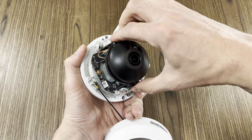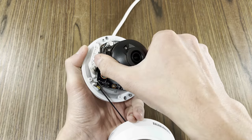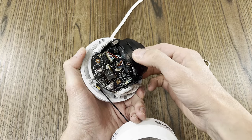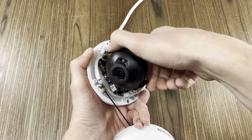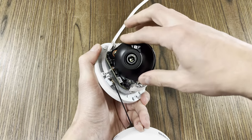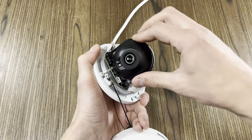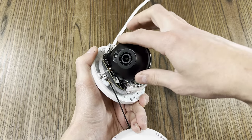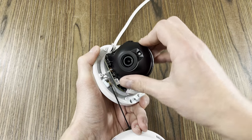The cameras that we sell are all three axis, which means that you can mount the camera essentially anywhere and still achieve the angle you're looking for. You can angle the camera up and down, adjust the camera's front face to dial in the correct orientation of the view, and spin the camera's turret. With all of these adjustments available, you'll be able to mount the camera virtually anywhere.